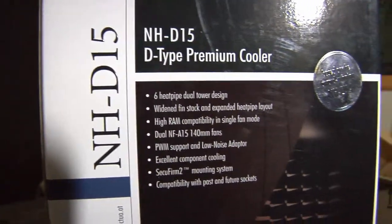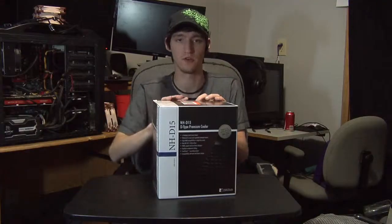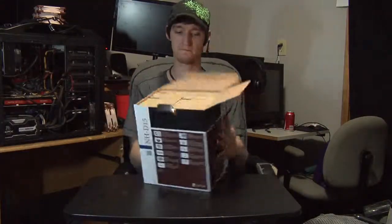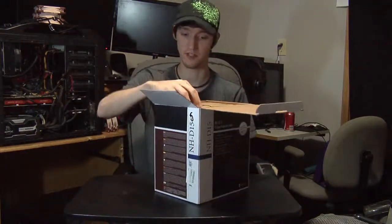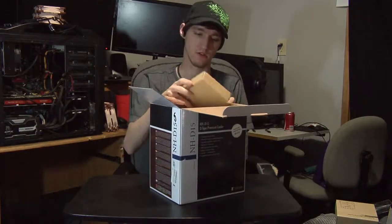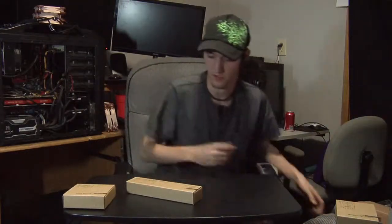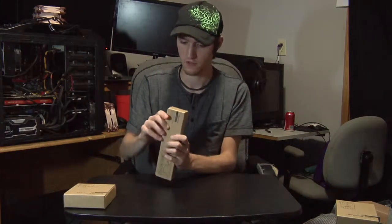If you need a socket they don't include, they can send you one if you ask. Opening the box, right on top there's the Secufirm accessories. I have an AMD system, so I'm setting the Intel mounting aside on a shelf and keeping the AMD one.